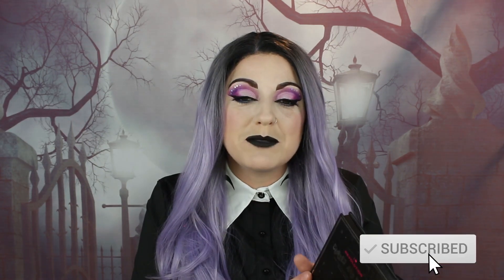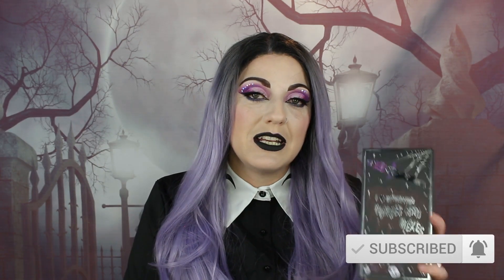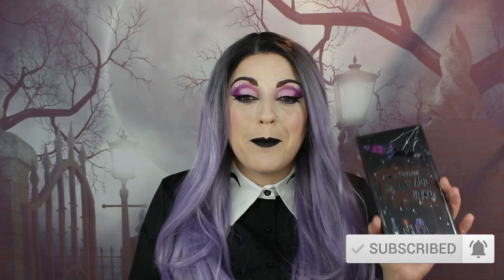This is the first of my looks. I absolutely love this palette. I used about three or four different colours from it. I did think I was going to go for something a little bit darker and smokier, but the purples just screamed my name so I had to use them. I really love how this turned out — the shadows are beautiful, they are easy to blend, and the pigment is stunning. If you'd like to see how I created this Curses and Hexes look, carry on watching.